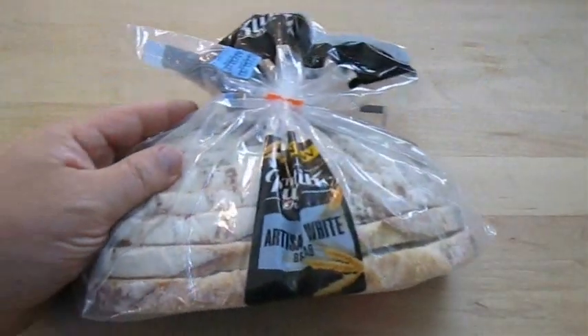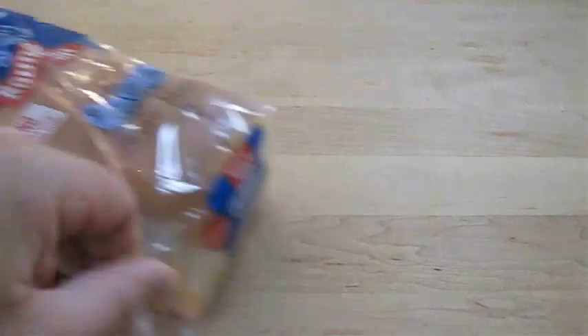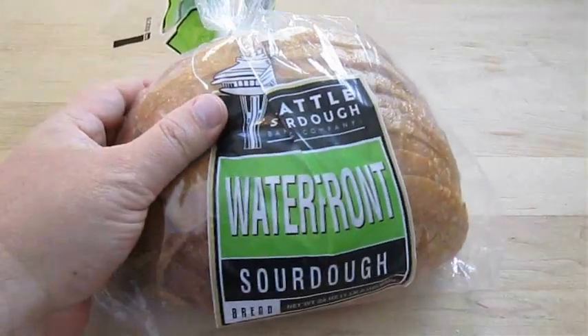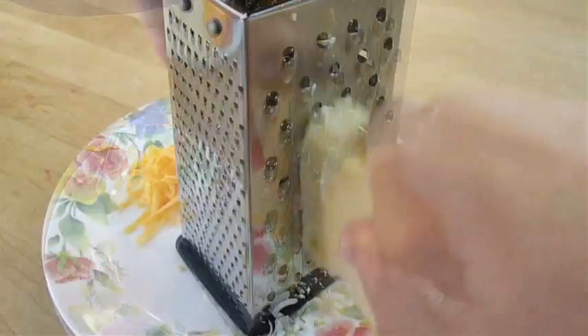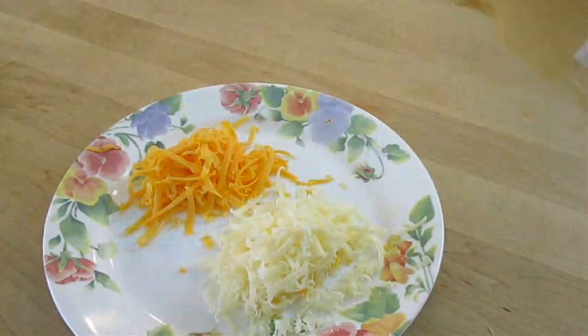To make this sandwich I can choose from some artisan white, which makes great grilled cheese. I've got a standard white bread here which is practical, and I've also got a sourdough which makes great French toast — so I'm going to go with this. We need some cheddar cheese and some Swiss cheese, and I prefer it grated when it's going to be cooked into my sandwich.